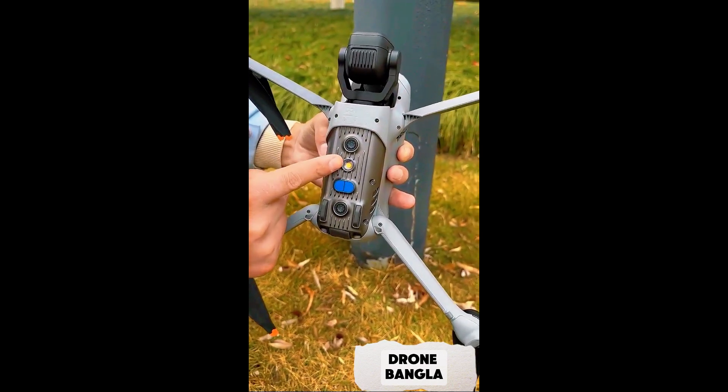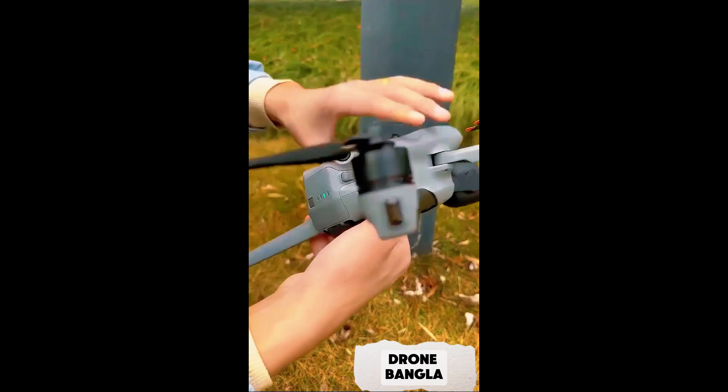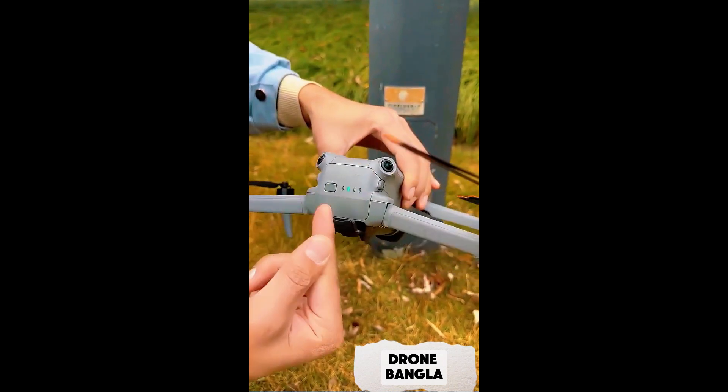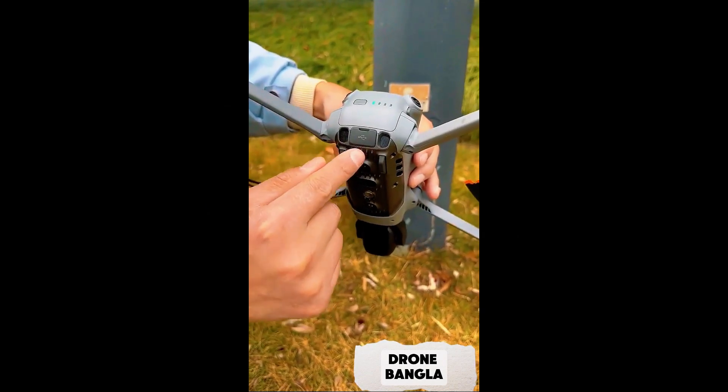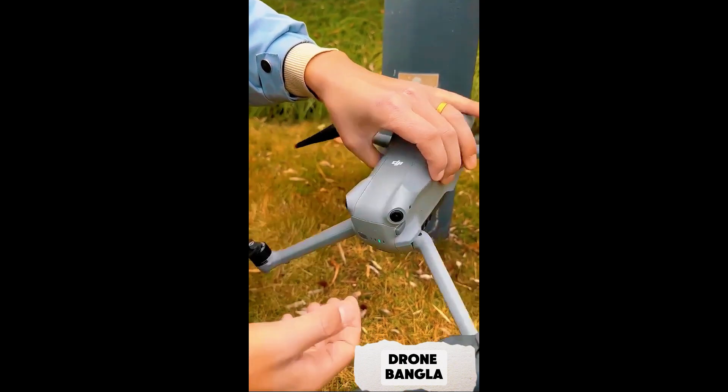The bottom also has a night fill light and an infrared photosensitive element, along with two visual obstacle avoidance sensors, including a switch for the fisheye obstacle avoidance. The battery is at the rear with a charging port. There is also an installation position for the 4G module.